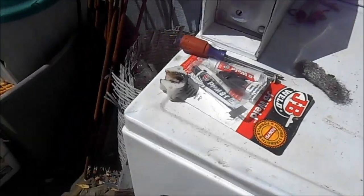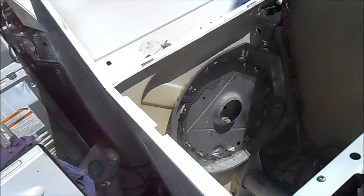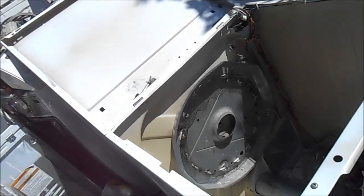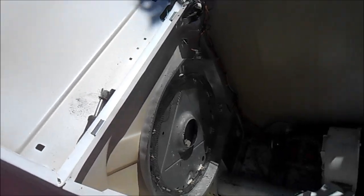That's the JB weld standard — it'll set up for 24 hours, and then we'll put it back together. That's the White Westinghouse Hack. Don't try this at home folks — it's only for informational purposes. Working on dryers is hazardous.